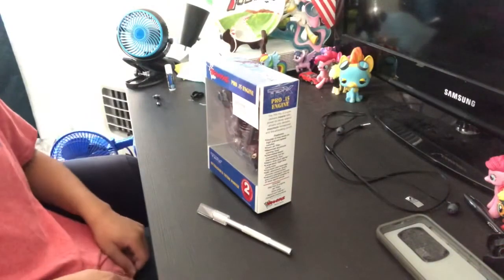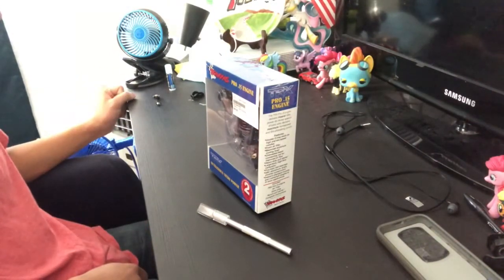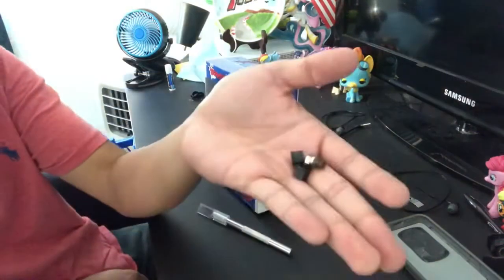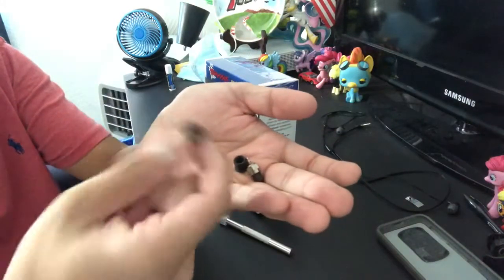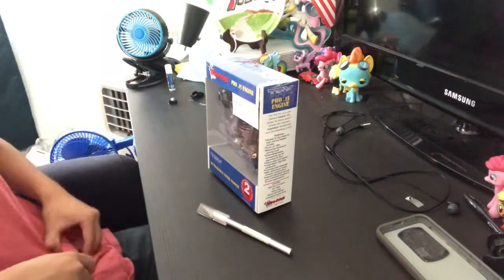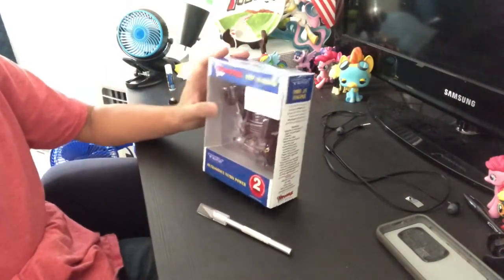Hey everybody, this is FHRC Brony — video controller cards once again. I actually forgot to show you this on the previous video: I got a glow plug-in, and this piece right here is part of the clutch assembly as well. Whoops! But anyways, I did mention that I'm going to be unboxing this on a separate video.